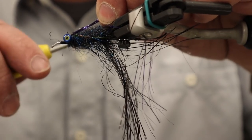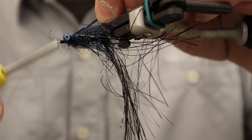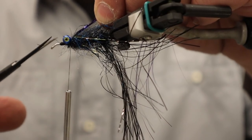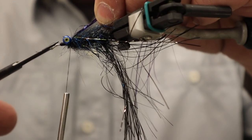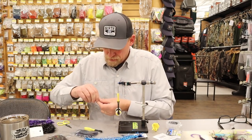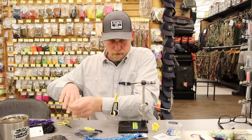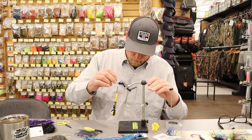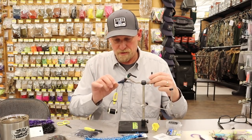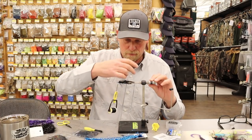What I've found with this color combination is that as long as you're mostly black you'll definitely be able to catch rainbows. If you get it too flashy they'll usually leave it alone, but as long as you have a little bit of blue and a little bit of purple flash you'll get more eats from the salmon — so that way you get to cover all your bases.